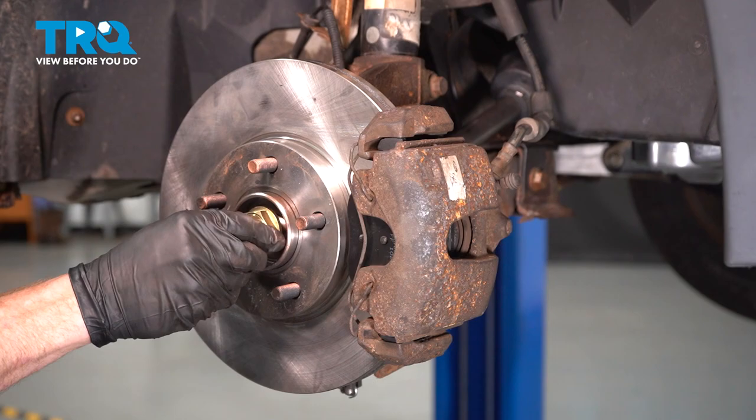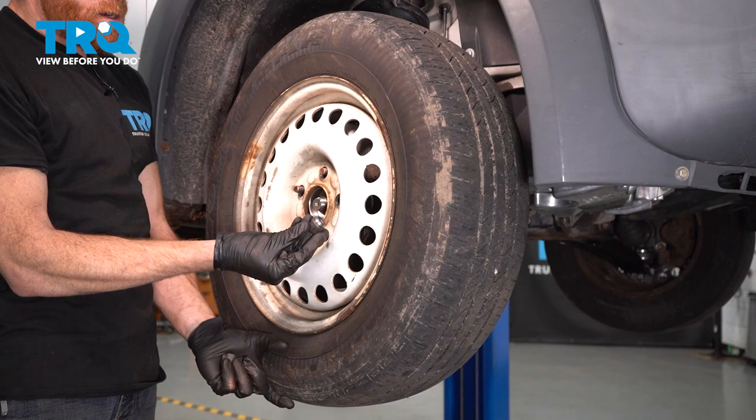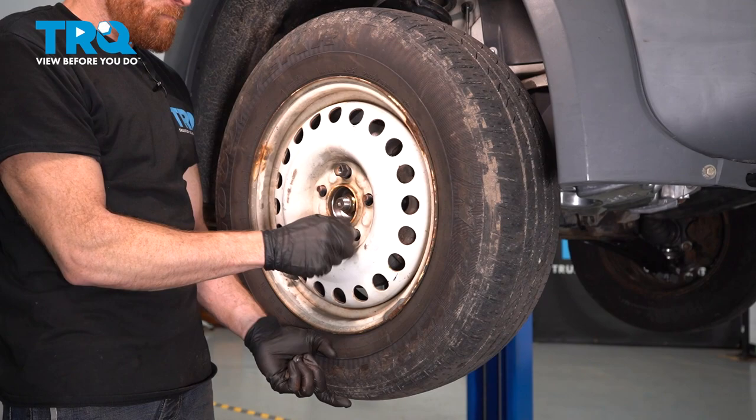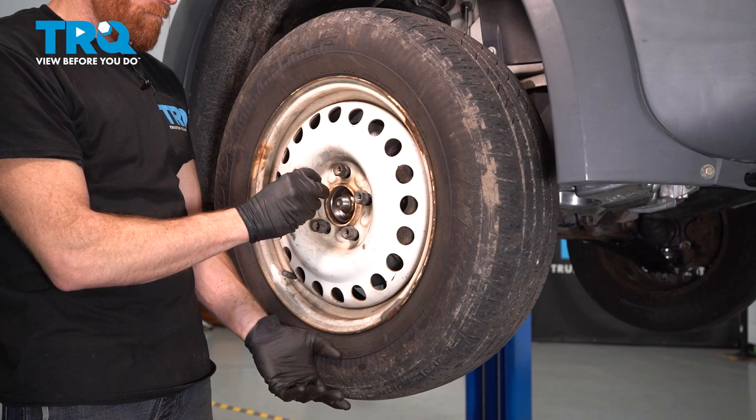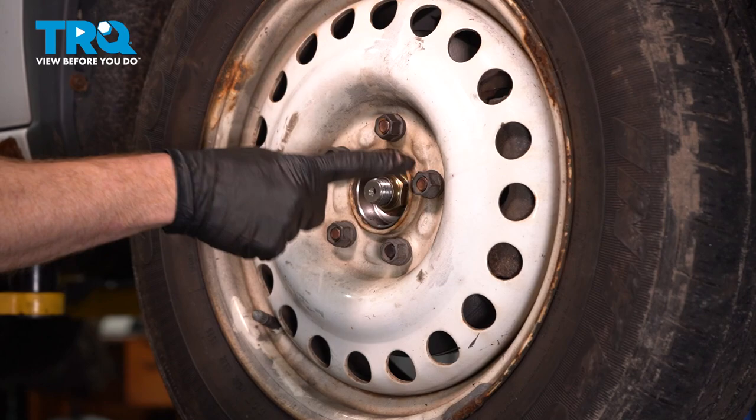After you've done that, you can continue on by putting on your axle nut. When you do this, make sure that you tighten it up by hand as much as possible. Continue on by putting the wheel on. After you have the wheel on there, start on all five of your 19-millimeter lug nuts and bottom those out. Now we can get the wheel safely back on the ground — we'll torque the axle nut and then all five of our lug nuts.